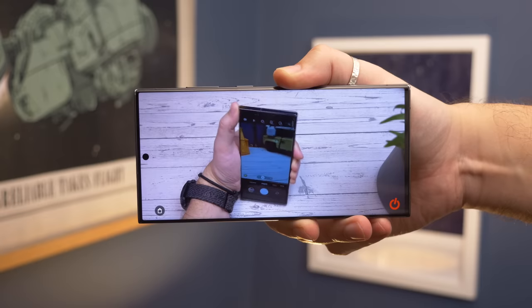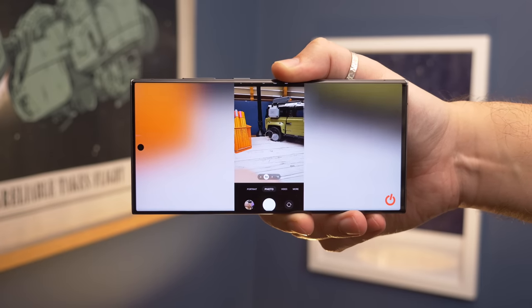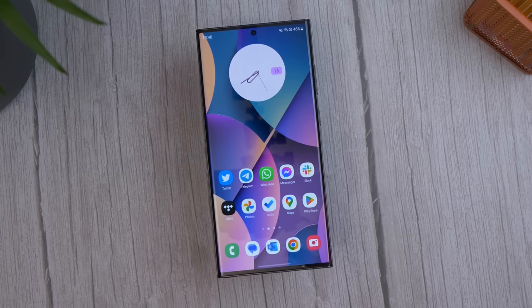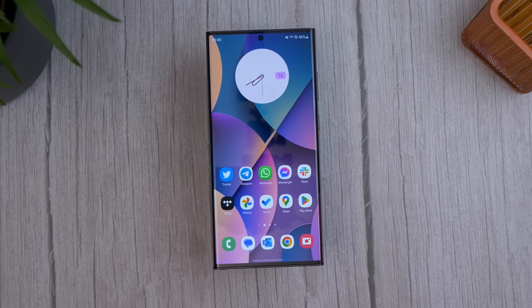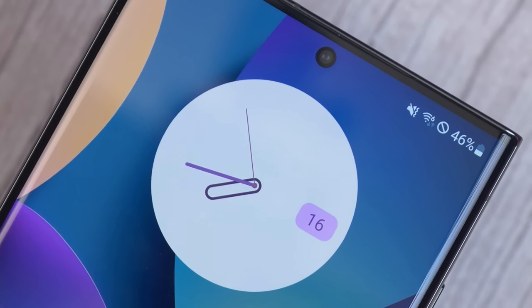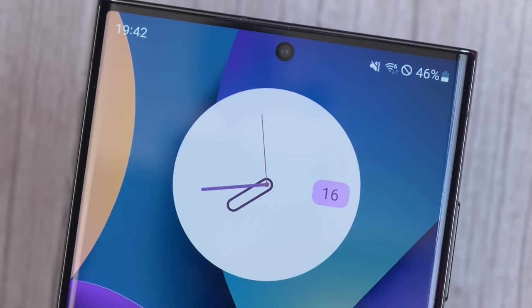If you're looking for major changes from the previous generation in terms of hardware and display capabilities, you're not really going to find them here. As per the Galaxy S22 Ultra, the S23 Ultra has a 6.8-inch AMOLED display with the same QHD Plus resolution and adaptive refresh rate up to 120Hz. It even has the same 1,750 nits peak brightness. But that's no bad thing — this is a great display, with vibrancy and saturation, great viewing angles, and adaptive brightness that performs well even stepping out into bright sunshine.